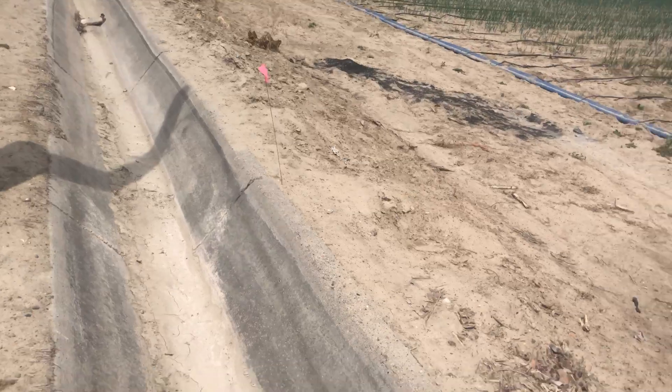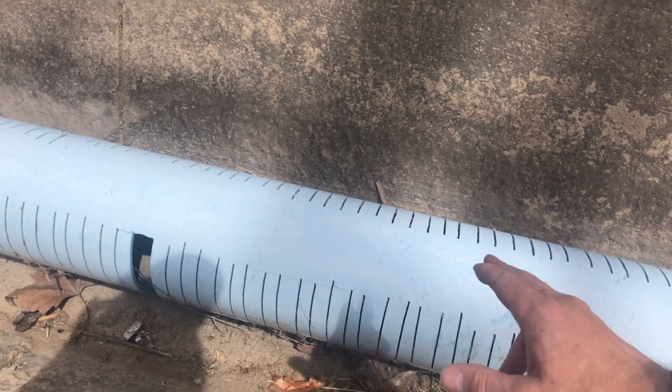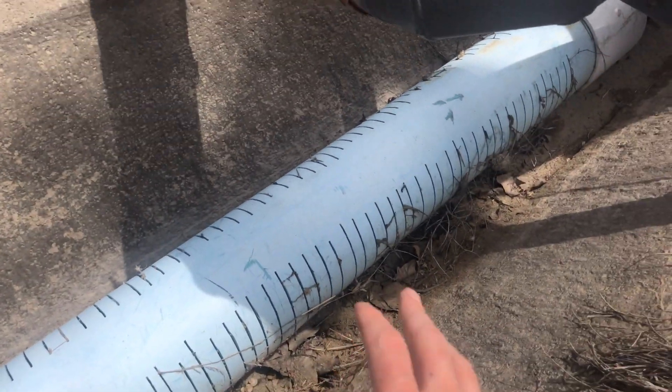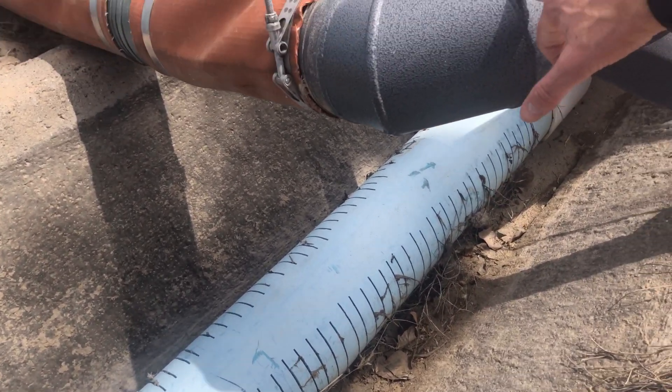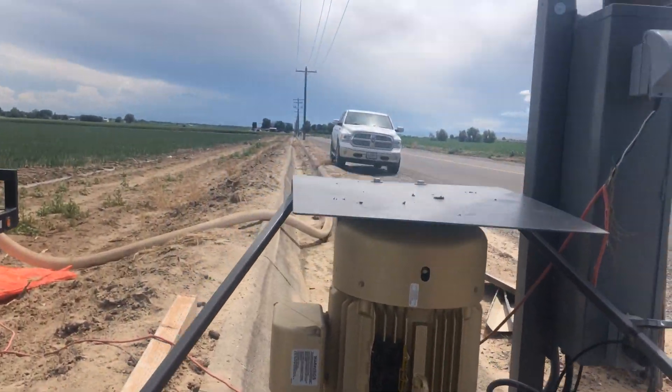So down the cement ditch the water's going to run, and we're going to have a pre-filtration system. All it is is a big 12-inch PVC pipe with slits cut in it. That's going to pull the water in and keep the majority of the debris from going through the pump system and into the impeller, and it also keeps the core of the filtration from getting blocked off.